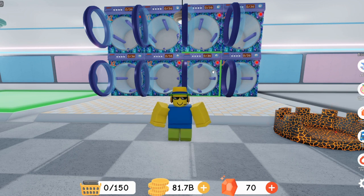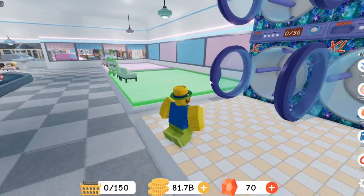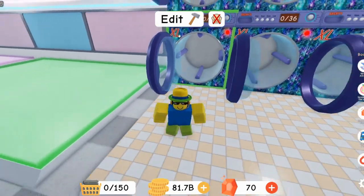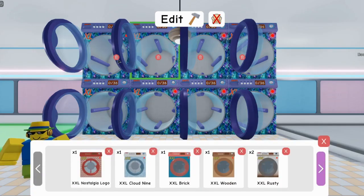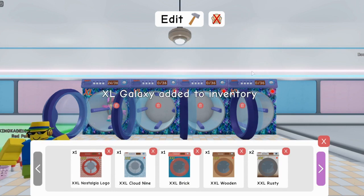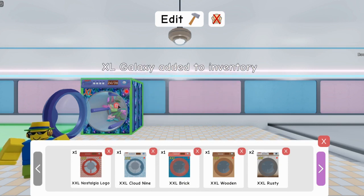So first of all, in my last video showing how to stack laundry machines, a lot of people got confused. You can only stack XL laundry machines. Anything higher or lower than an XL washing machine, you cannot stack.